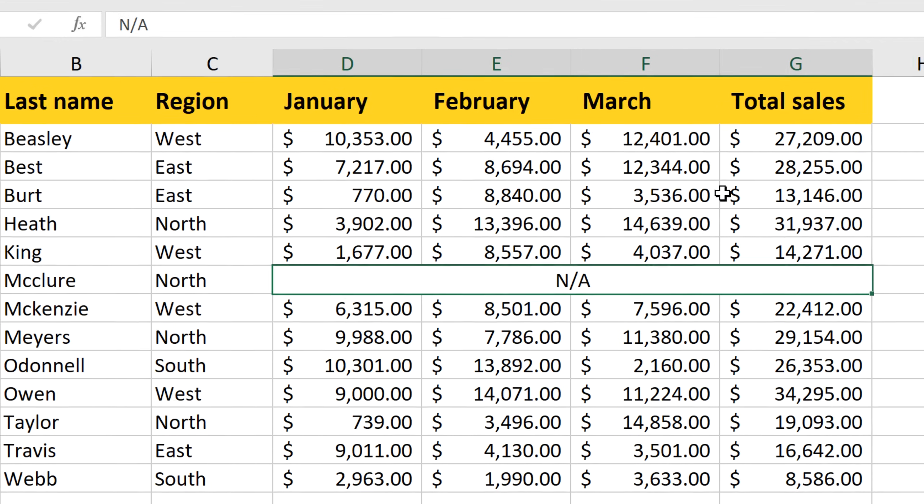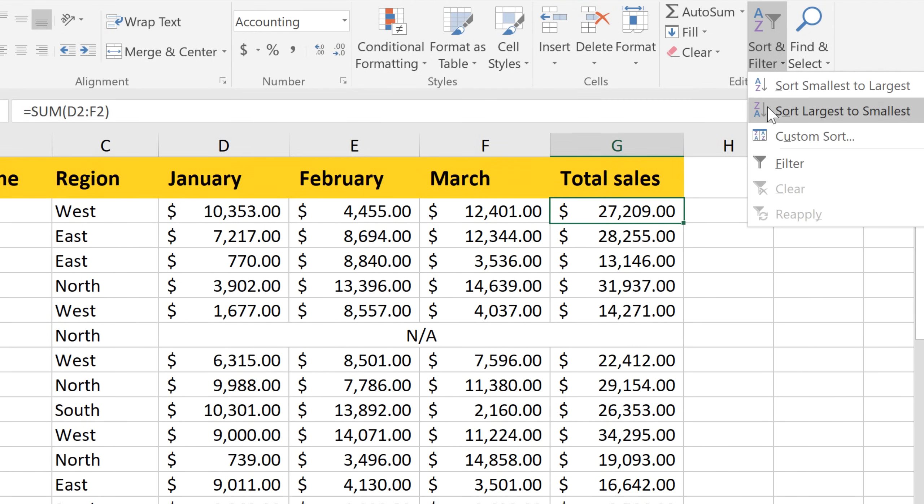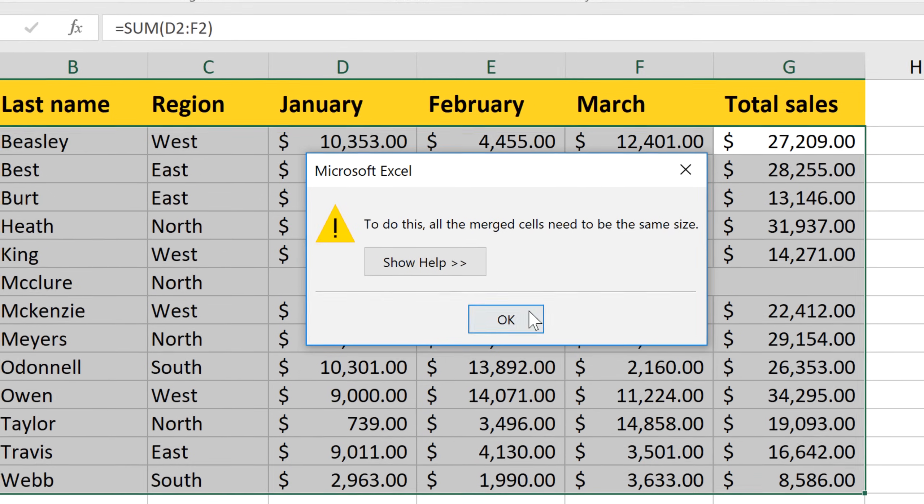But there's a problem. Watch what happens when I try to sort this data. I'll try to sort largest to smallest, and it doesn't work — it gives us an error message.